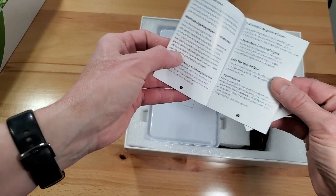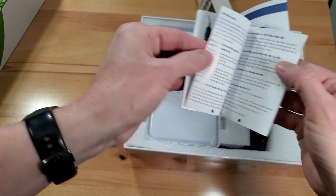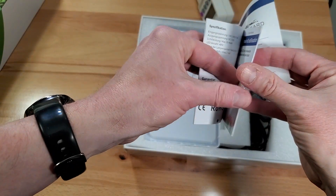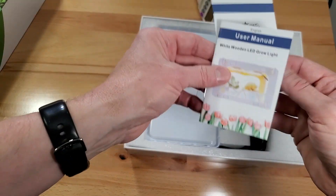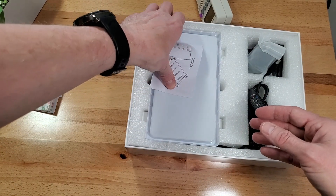So there's a little user manual. It looks like it does red, blue, and yellow light — five different dimming modes and also has a built-in timer.